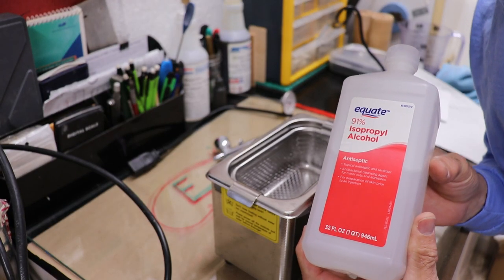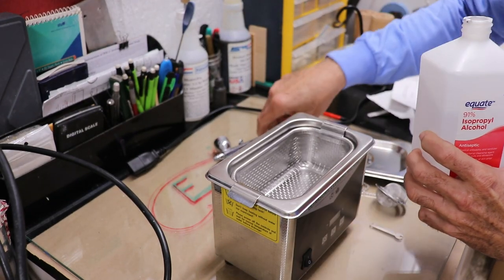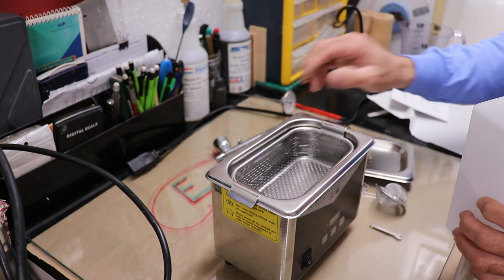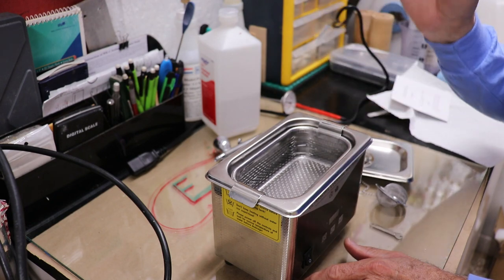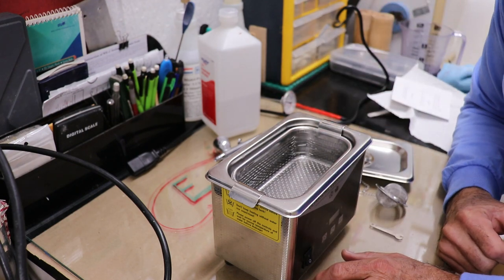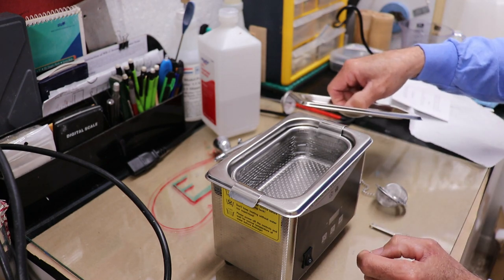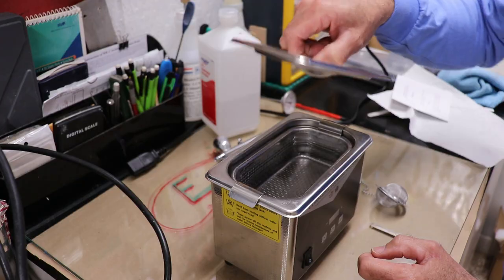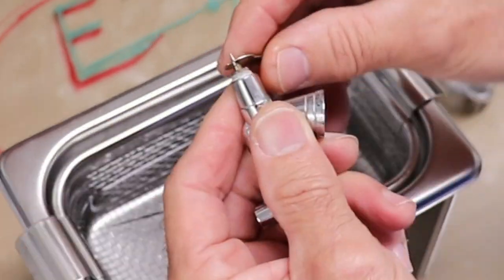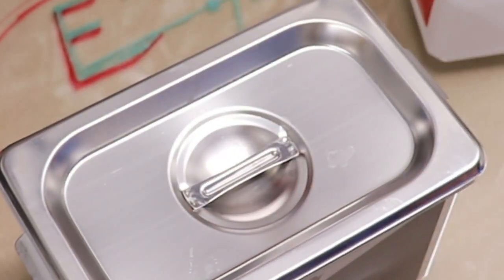The next thing we're going to experiment with is isopropyl alcohol — this is 91% isopropyl. I'm going to fill it about two-thirds up, then dismantle that same airbrush and put it in there. I'm going to allow it to soak for a few hours and then give it another 20 minutes of exposure to the ultrasonics. Hopefully that'll do the trick. Let's wait for a few hours.